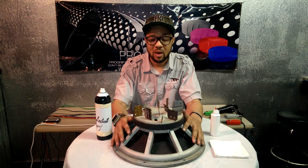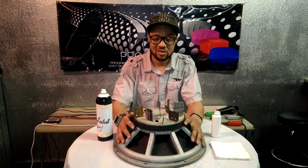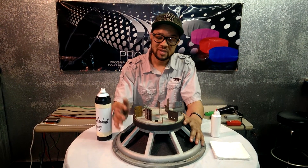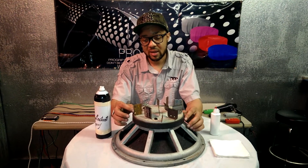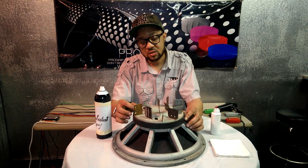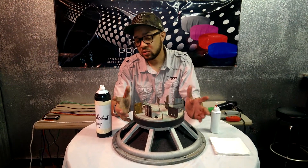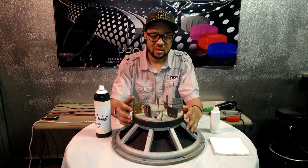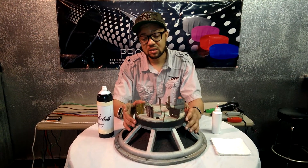I know a lot of you are wondering why I have this big magnet here. The reason is to show you the stainless steel. Stainless steel does not stick to a magnet. The only time stainless steel sticks to a magnet is when it's mixed with different metals — some mixed with carbon.